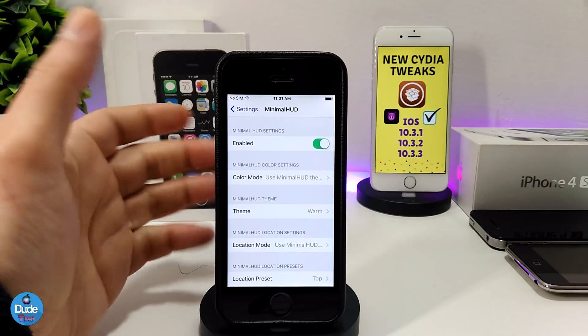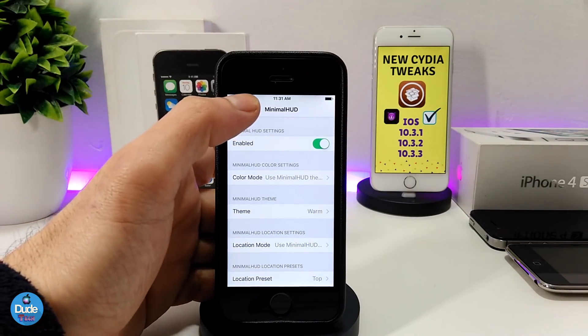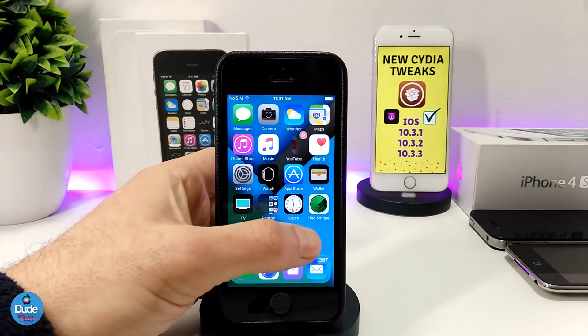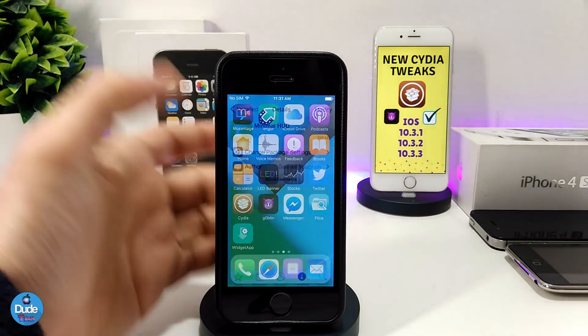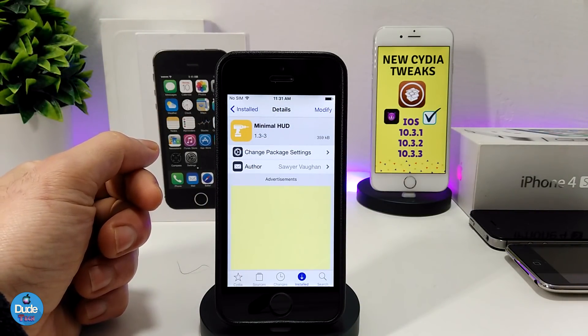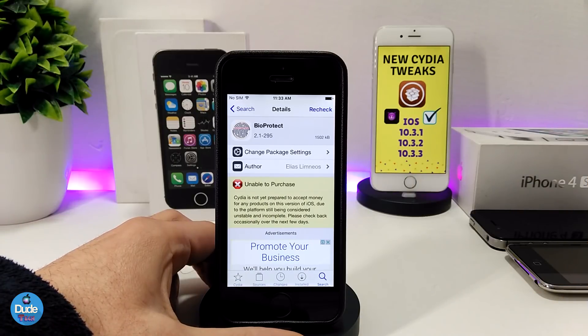There are a lot of options so you can set it up the way you like on your device. Really beautiful tweak — highly recommend you give Minimal Hood a try on your jailbroken device.